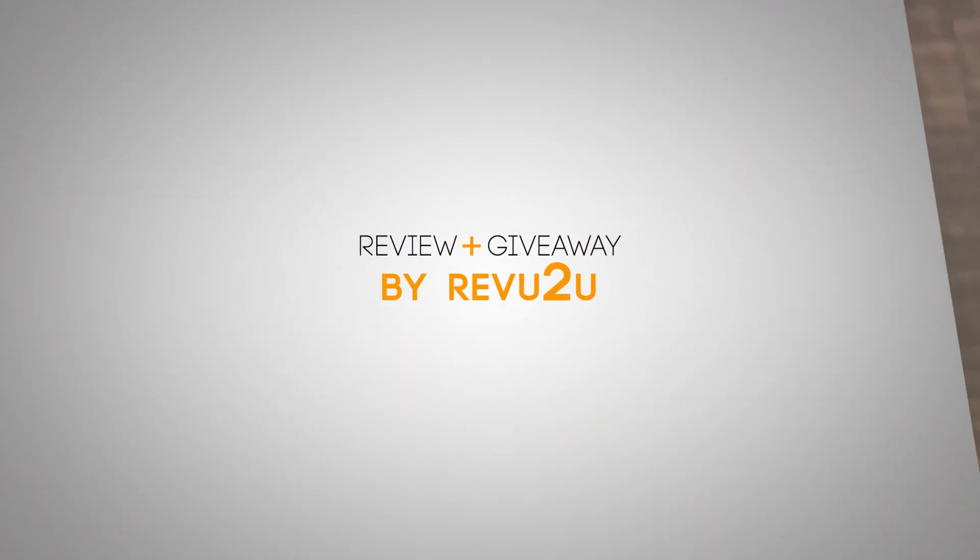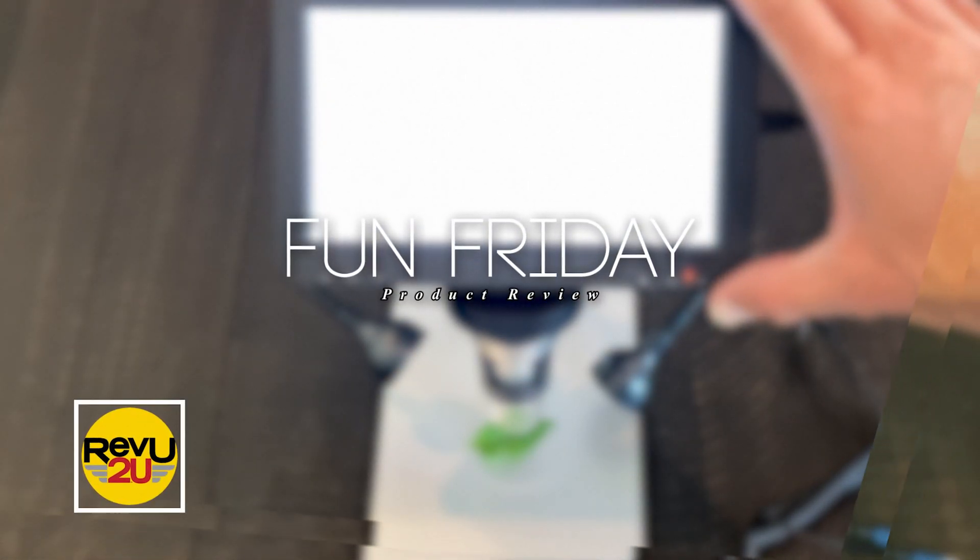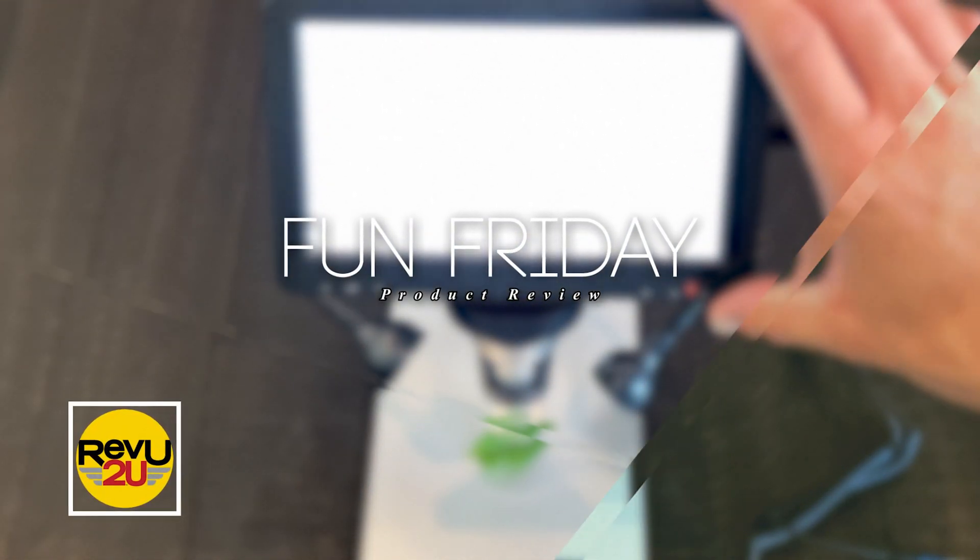For today's product I'm gonna need you to really focus — like as if you were trying to see the detail on a zoomed-in penny.